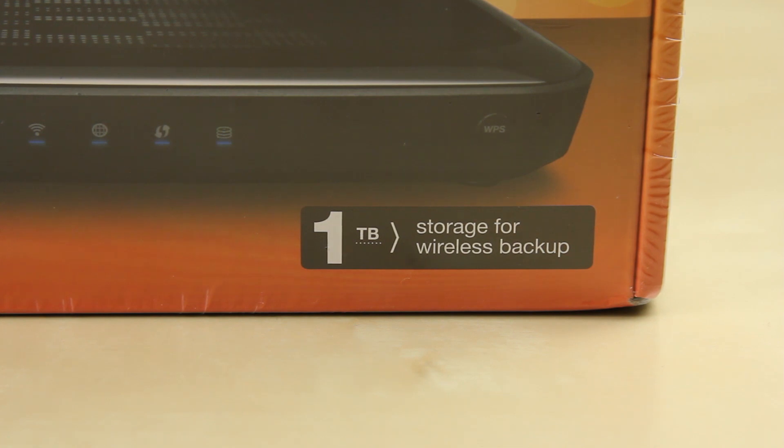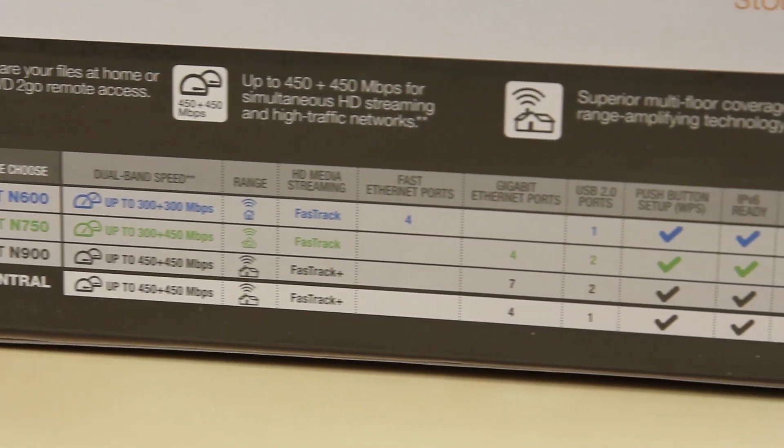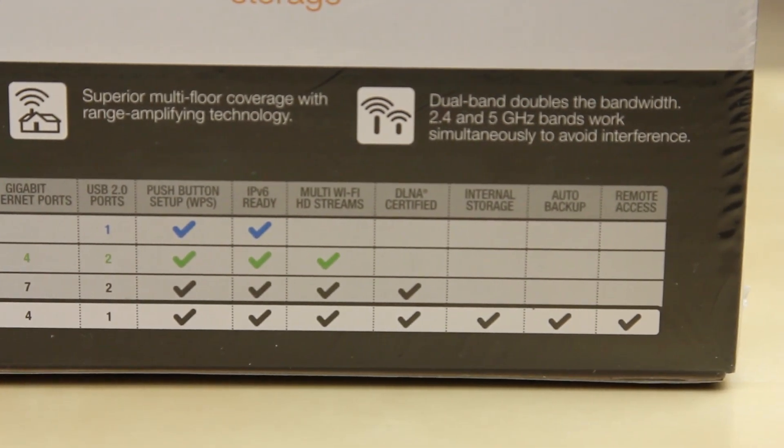The storage is great for things like backing up your media server or sharing information across the network, which will be interesting to test out. There are obviously different models you can buy — this is showing you a few of them. This is the highest-end model they offer, giving you full access to all the different features.